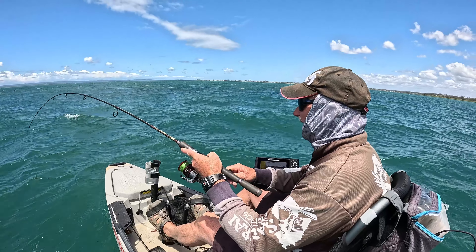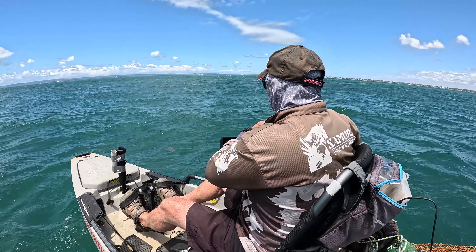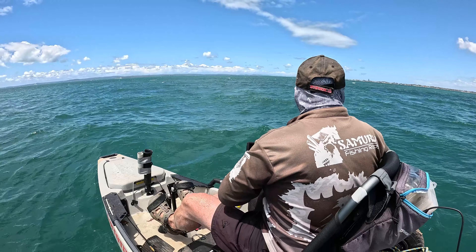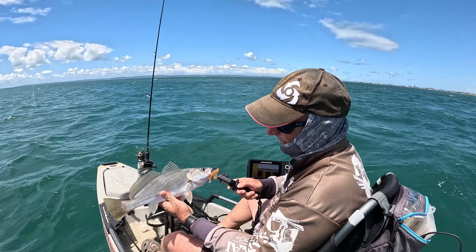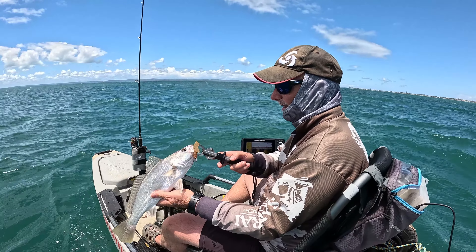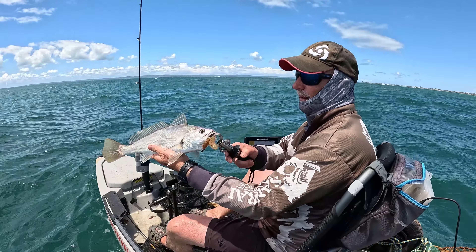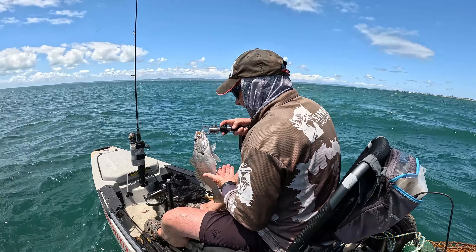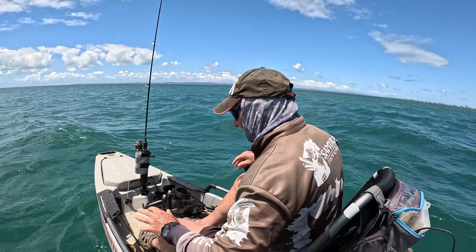There's something — got a bit of white to him, what have we got? A little dewey. He's undersize — there he is, beautiful little fish, undersize but great to see him on the plazo curly tail. Nice little dewey, get that hook out and spare him back in — gone. Hopefully his big mother's around somewhere. Nice little bit of white, close to the ledge.